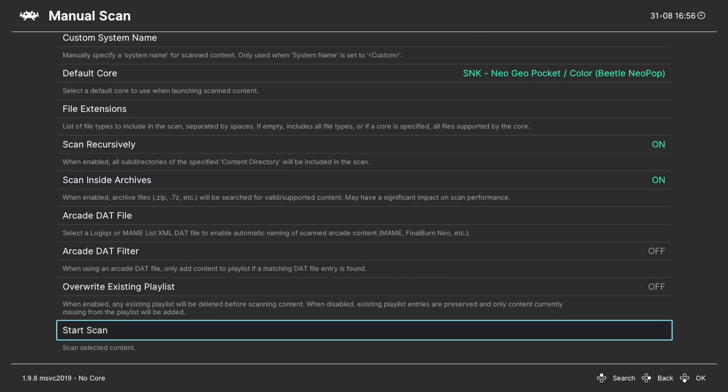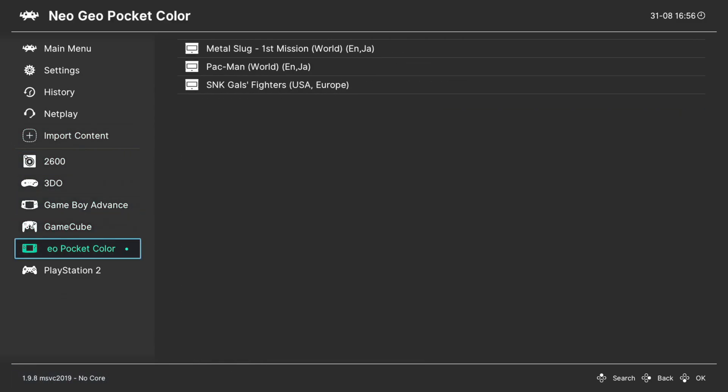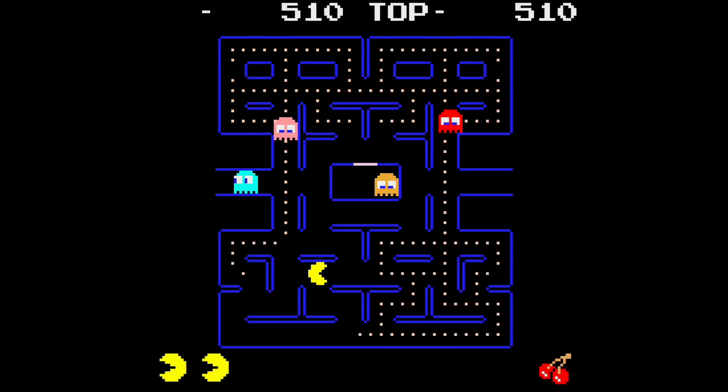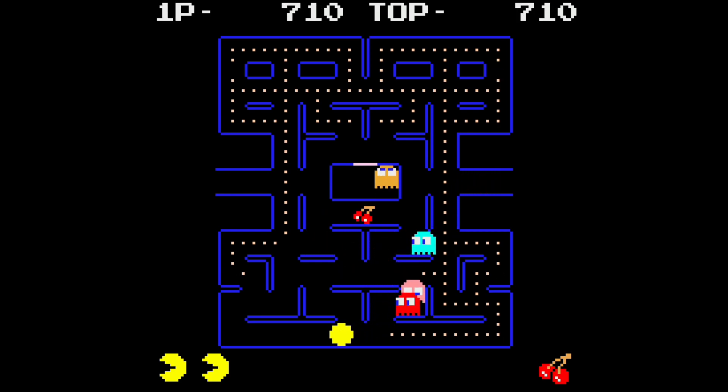Once those options are set, go ahead and start the scan. Once it's completed you will have a new Neo Geo Pocket Color playlist on the left, and to play a game all you need to do is go down to it, press A, and tell it to run. And there we go — we are now playing Neo Geo Pocket Color games on the Xbox Series X and S. For those of you looking to get Neo Geo Pocket Color games up and running on your Xbox Series X and S, that is the basic process.